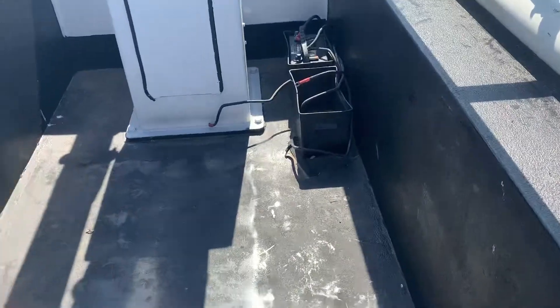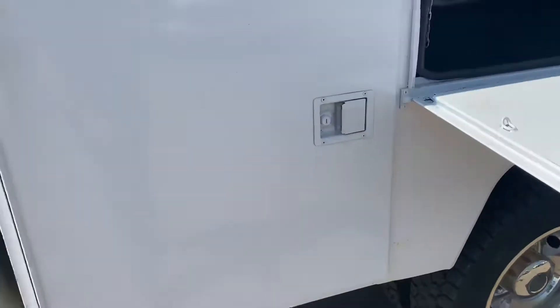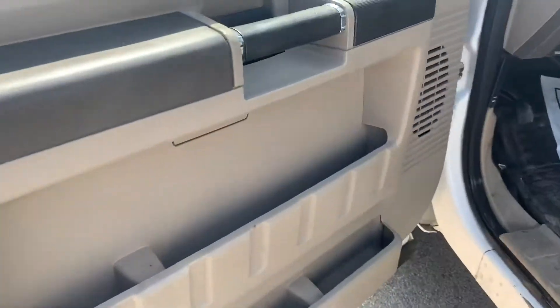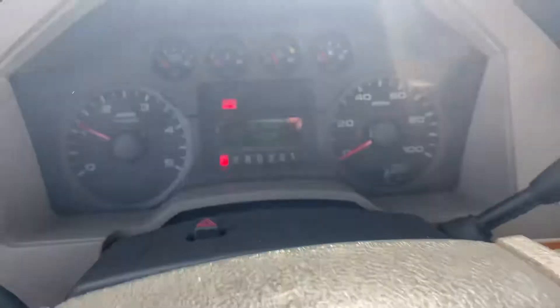As you can see, even the body's in good shape here. Like I said, power locks and windows. As you can hear, I already have the PTO engaged.